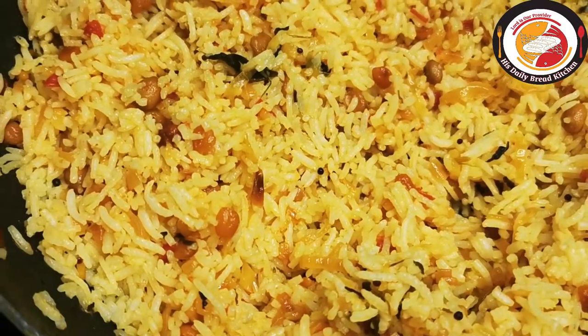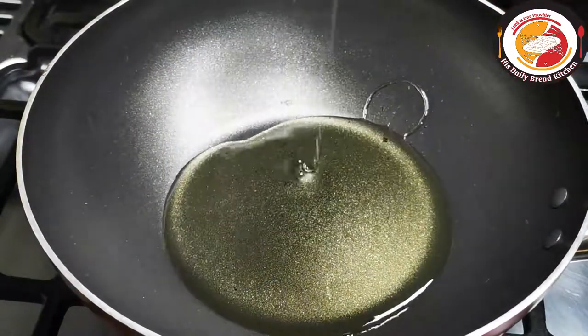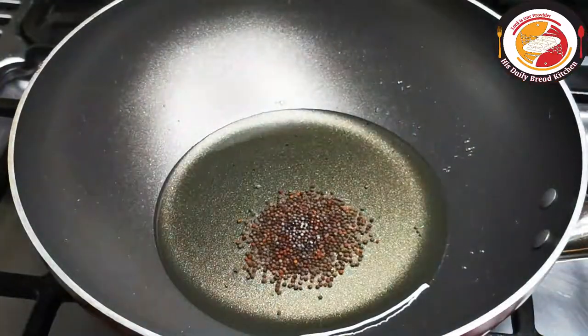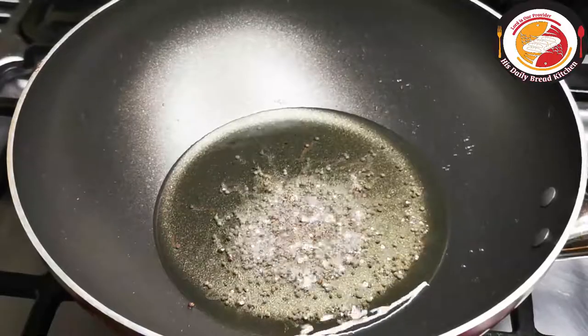Let's begin the recipe. I'm using 80 ml of oil. Once the oil is hot, add mustard seeds and let them splatter. Then you can add channa dal and urud dal.